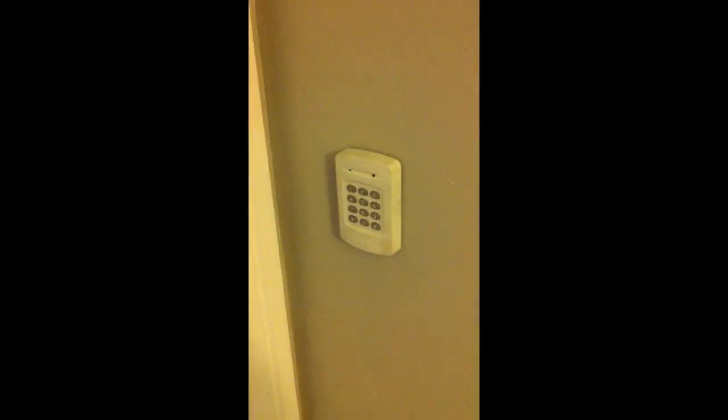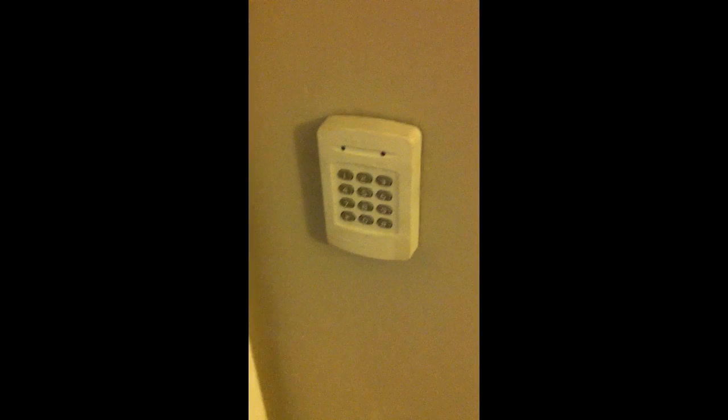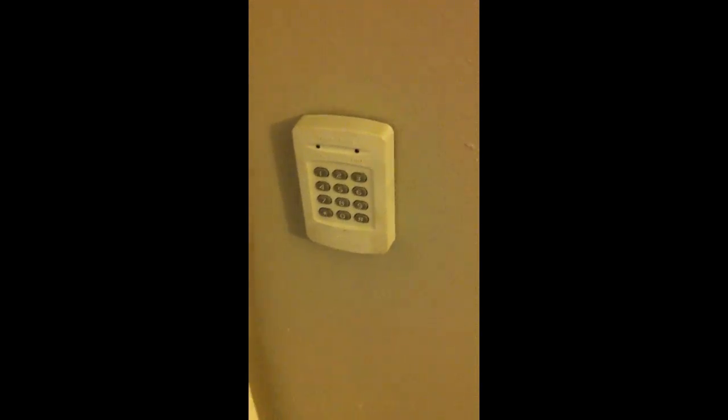On the outside of the door in the hallway, I've installed a keypad. The keypad lets you open and close the door from the outside. It also lets you lock the door from the outside. To open the door you just press these two buttons at the same time and the door opens. And then the door automatically closes.